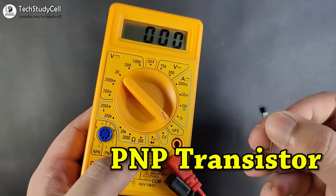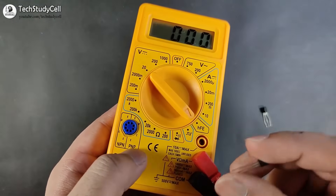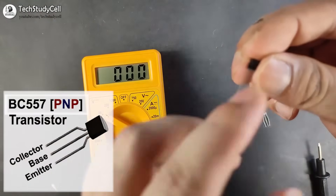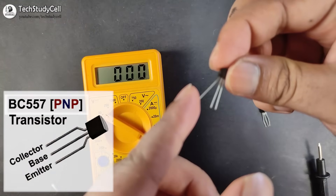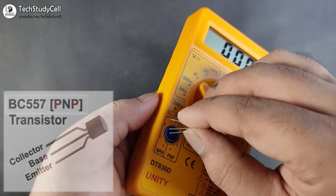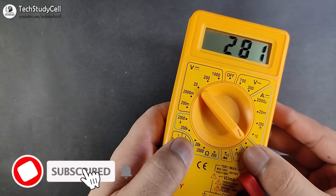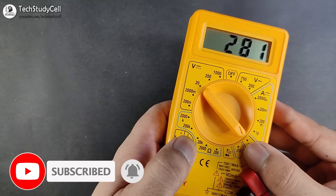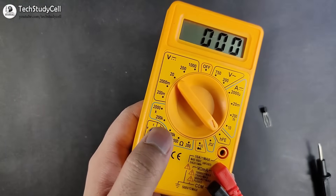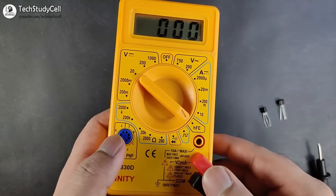Now I will measure the gain of a PNP transistor using a BC557. I connect it to the PNP side of the socket. For this transistor, the terminals are: collector, base, and emitter. Connecting correctly gives a gain of 281. Connecting with the wrong terminal gives zero or over-limit. Thus we can measure the gain or beta of a transistor with this multimeter.